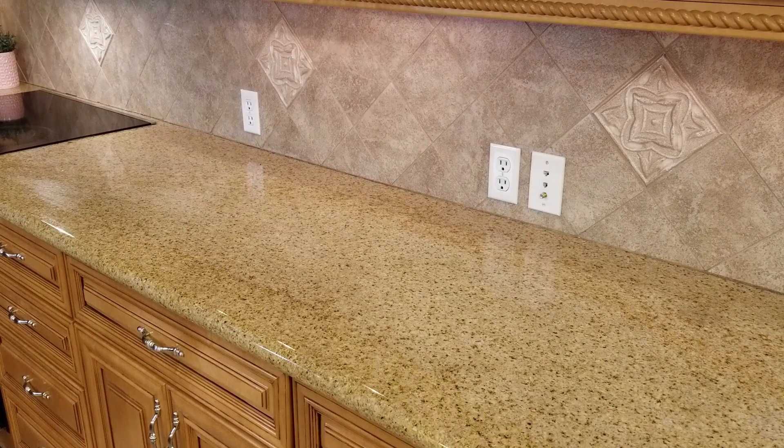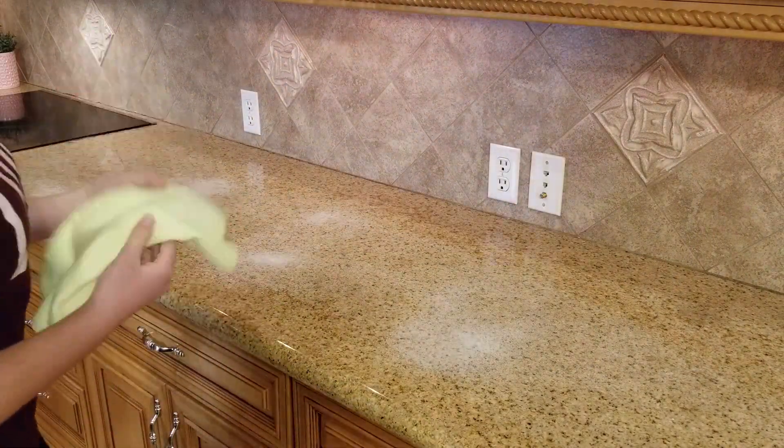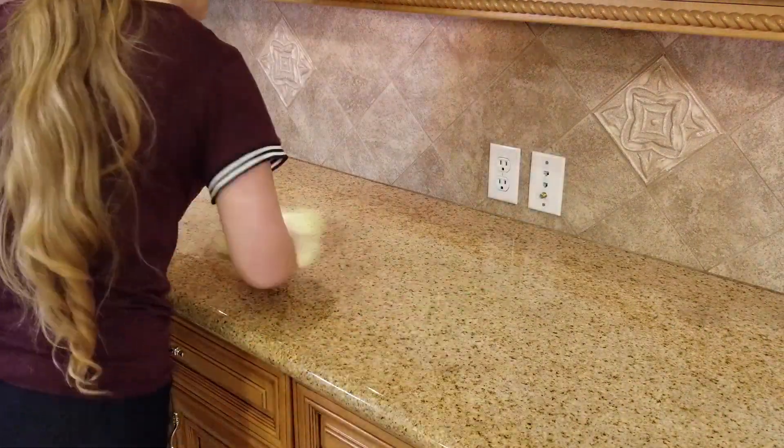I'm also using the Sprayway glass cleaner just a little bit on our granite countertops to give them a nice little shine — it really does the trick.